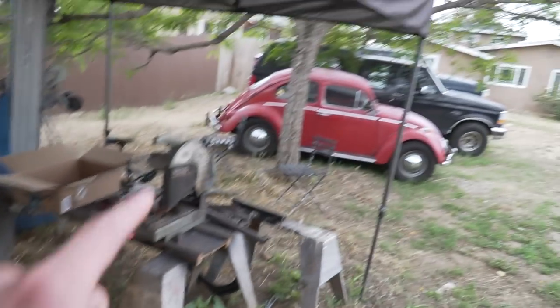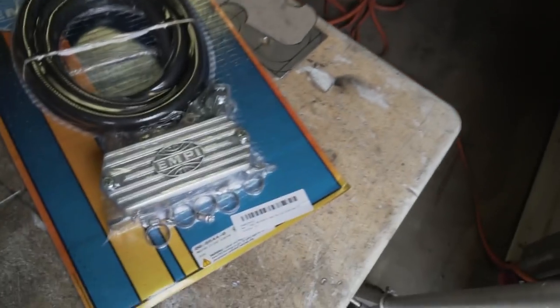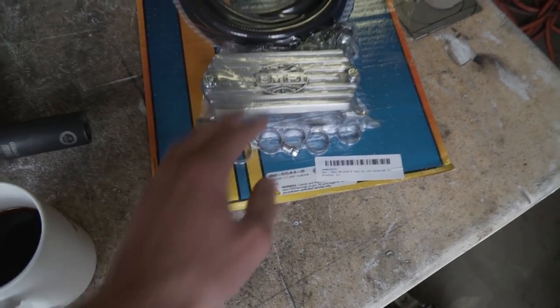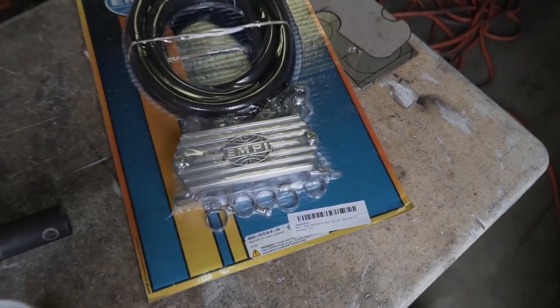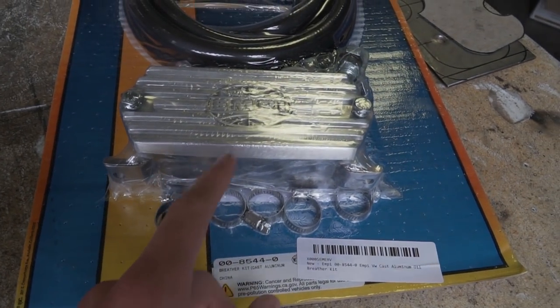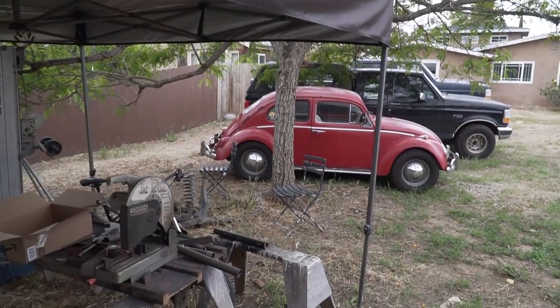We're also going to run the hose from the actual fill cap into this breather as well, so we'll have three points going into it. The motor's just going to be able to breathe a little bit more and hopefully it won't spew oil. The metal baffle and foam inside the box won't allow oil to go anywhere — it'll drain back into the motor eventually, so we're not just spitting out oil like we are with the current setup.